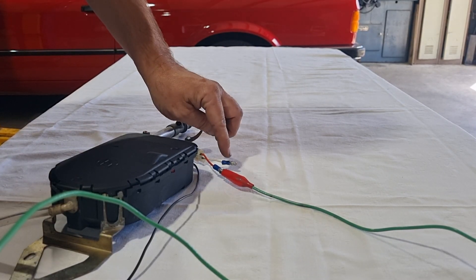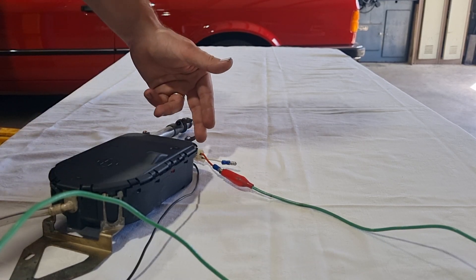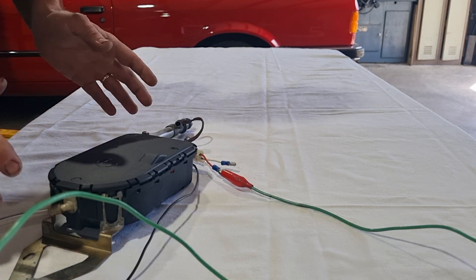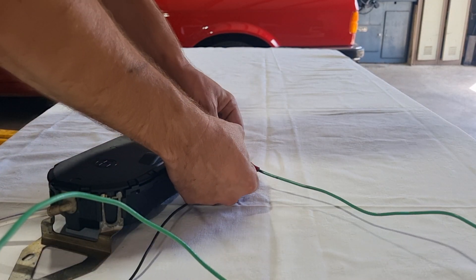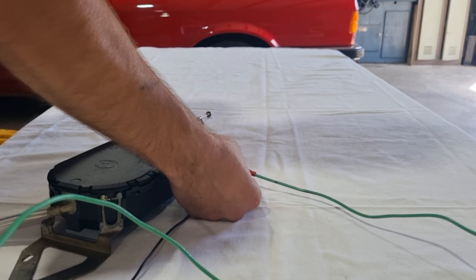The last wire is the white wire, which is a trigger wire. That wire would usually run off to the head unit, and when the radio is turned on it sends 12 volts positive to the Hirschman unit to activate the mast. Today, to simulate that since it's not in the vehicle, we'll just connect that across to our power supply.